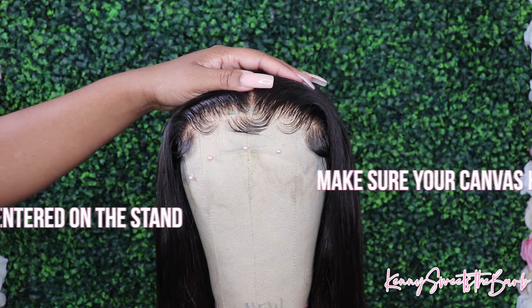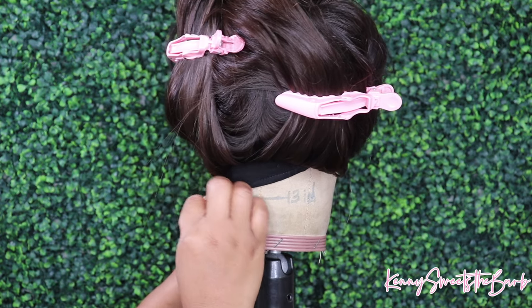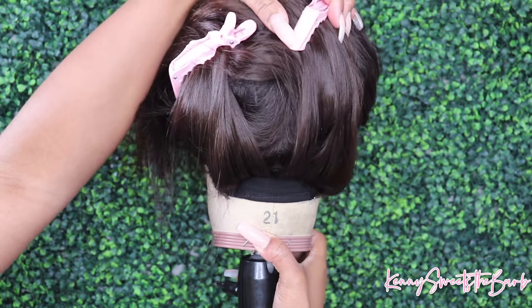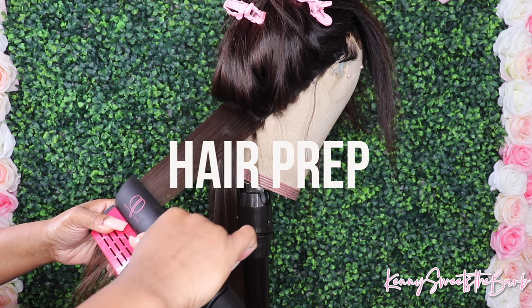Also Dolls, make sure you're lining the part up with the center of the canvas head, because you just want to make sure everything is even, everything is lined up, everything is good. So I went ahead and pinned down the back. You want to make sure that you are accounting for the front to back measurement as well. Now that we got this baby pinned down, what I like to do is just go in and silk press it out or flat iron it straight.